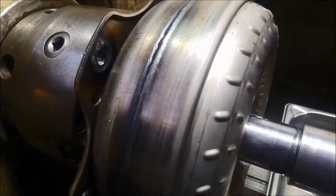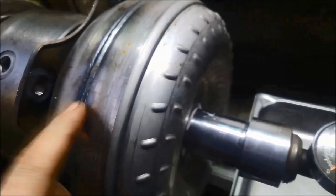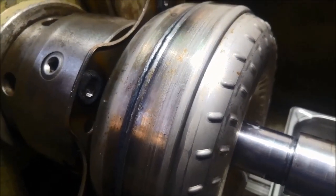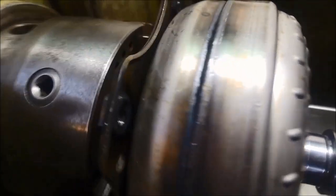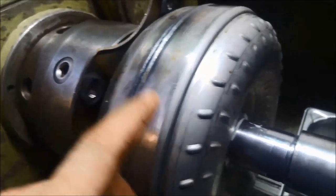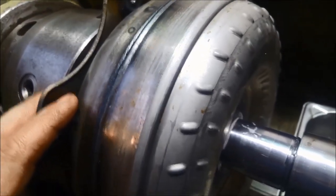Just a quick video on oil leaks. I've got a 6L45E torque converter here leaking out of the bell housing. We've got it out, replaced the seal, and I'm just going to quickly do a pressure test on the torque converter just to make sure it's not leaking.